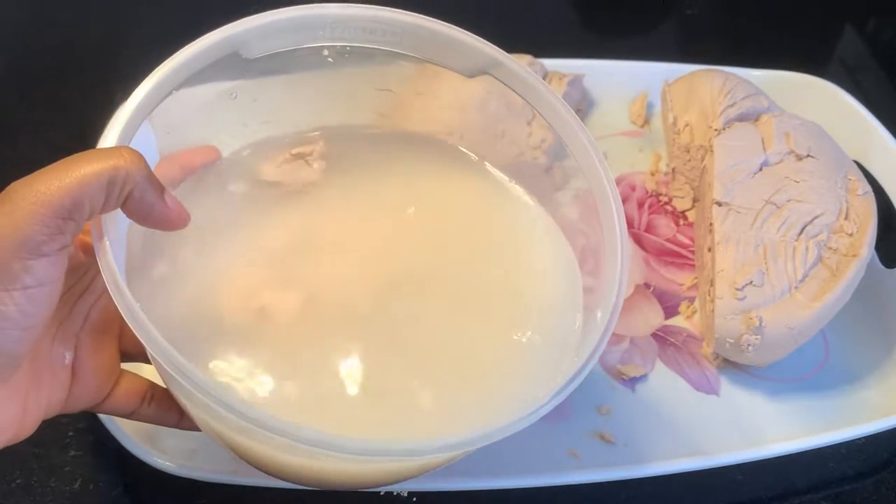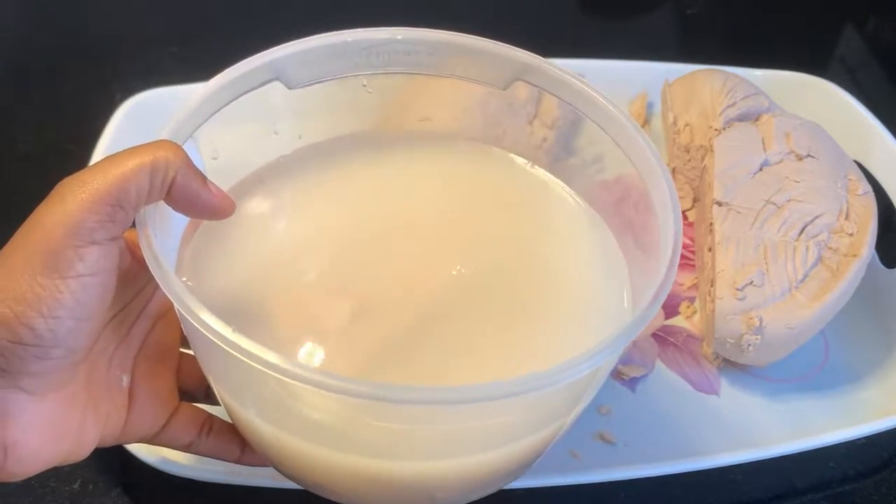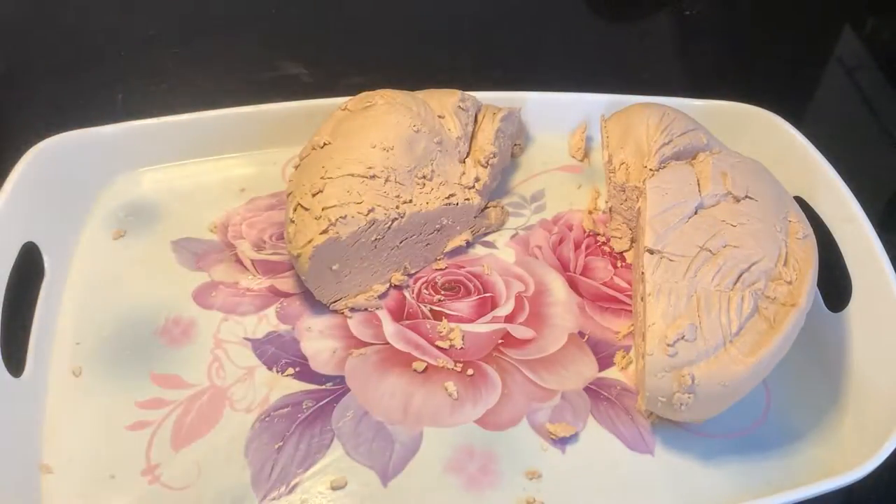First, I'll be setting aside some of the wet pap in my fridge to be consumed over the next few days, and next these are the ones we'll be working with.